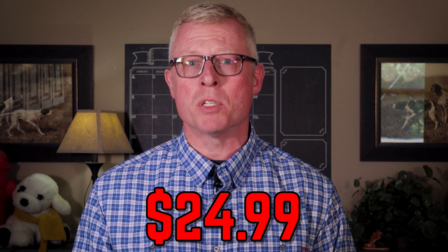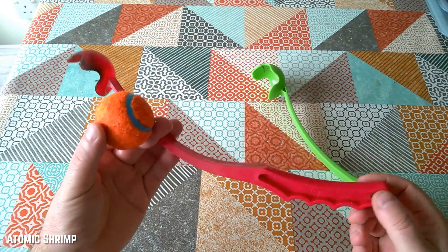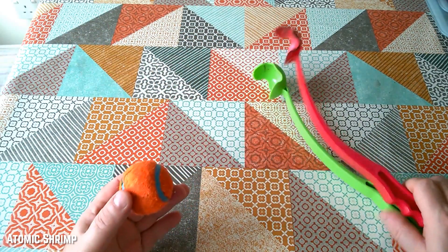Torpedo Tommy retails for about $24.99, which is more on the steep side for a fetch toy. You have fetch toys like the Kong Training Dummy or the Chuck It Classic Launcher that are below $10, and those price points give Torpedo Tommy a run for his money.